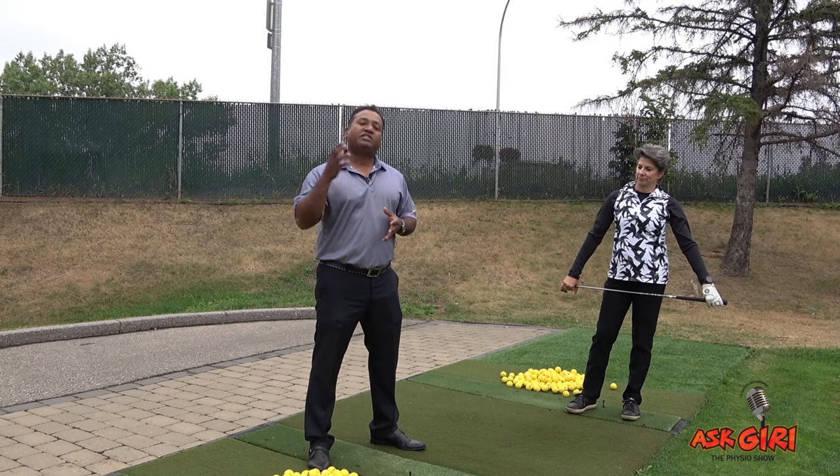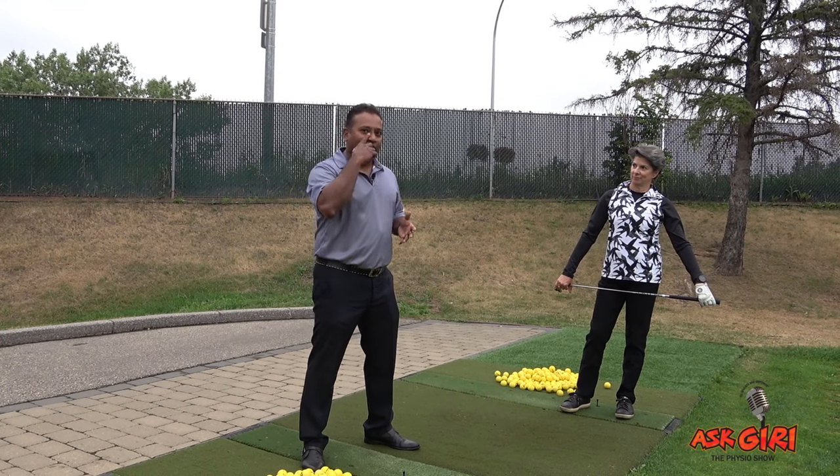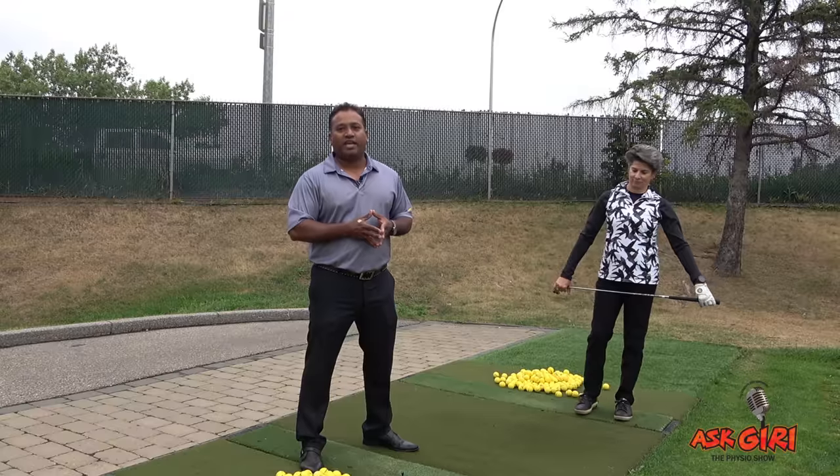You have to address all these things to have a good training program — addressing flexibility, stability, strength, and power. We'll discuss that with Doug and Claire and ask them how they train to improve their game.